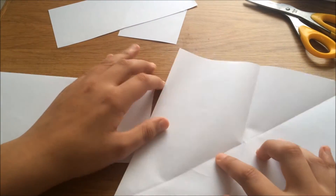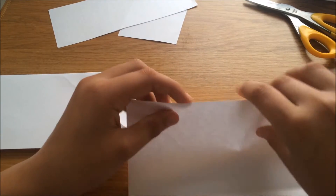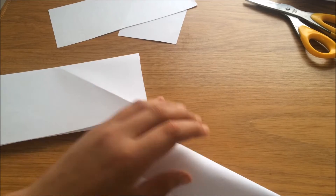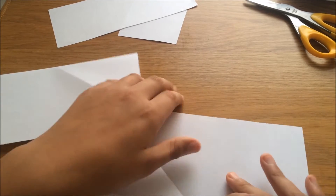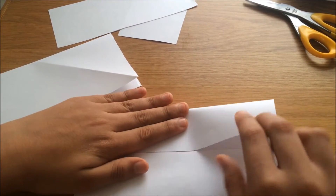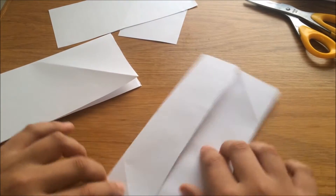Open it up like this, then fold it so it hits the halfway line — fold the top down so it hits the halfway bit. Do the same to the other side of that paper so it looks a bit like a booklet. This is what you should have.